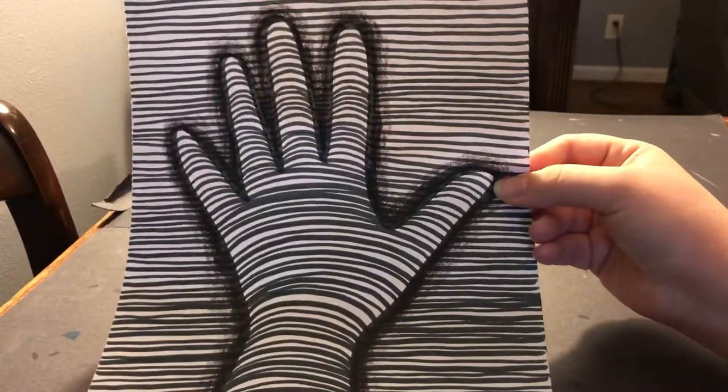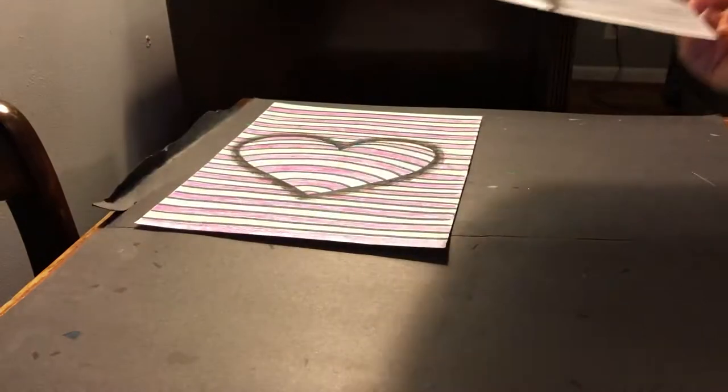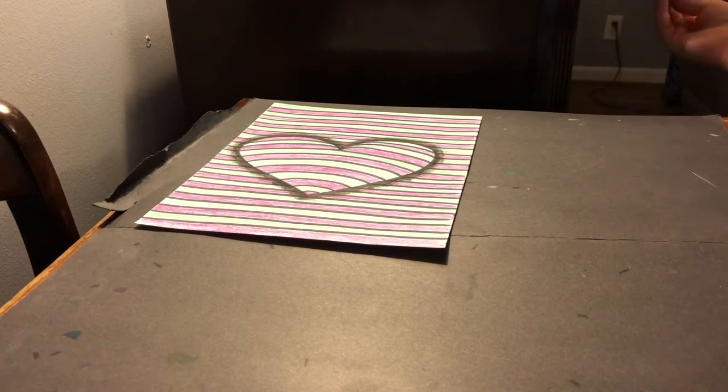My hand's a little bigger than your hand would be probably, but you can see where the hand is popping off the paper. I'm going to teach you how to do this, and it's a pretty simple technique. But it's one of those techniques that look really difficult — you can watch this video and do it, and then you can impress everybody with your awesome art skills.